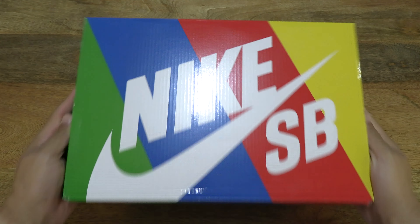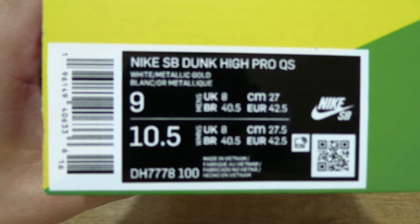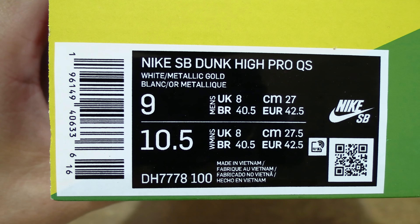Let's first take a look around the outside of the box. Inside is a pair of Nike SB Dunk High Pro X Fro Skate All Love in a men's UK size 8, US size 9, Euro size 42.5, and women's US size 10.5. This pair is in the white, university red, spirit teal, metallic gold colourway.